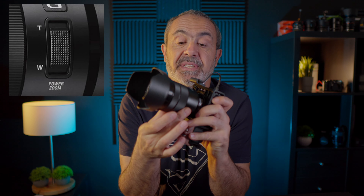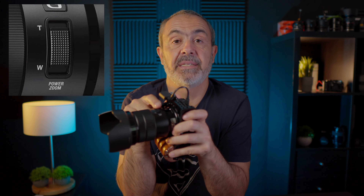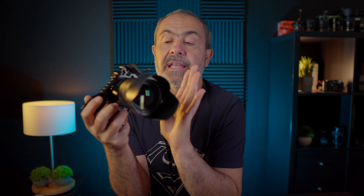My opinion is that this is a great lens, especially for video — I think it was made especially for video given its features. It's not a professional lens, but if you are a beginner, this lens is more than enough. It has a power zoom — that's what the PZ stands for.